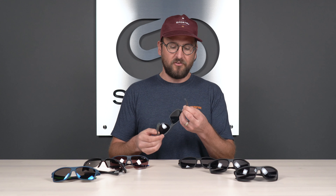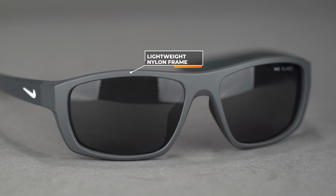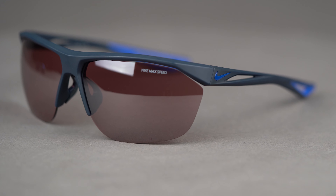It has a flat temple design, so again great helmet and hat compatibility, very comfortable all day long, and a very lightweight nylon material — so very durable and flexible. Without a spring hinge, you have flexibility more toward the tip of the temple, which helps grip via more of a hug rather than a squeeze to keep it on your face. With an SFW of 136, it's a pretty solid medium to large fit.